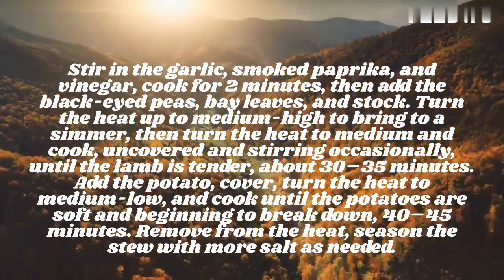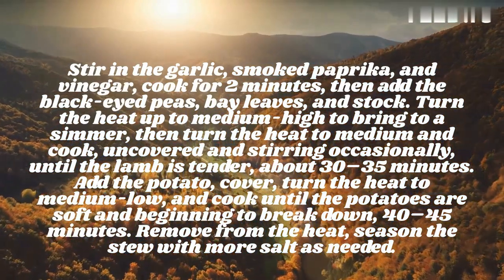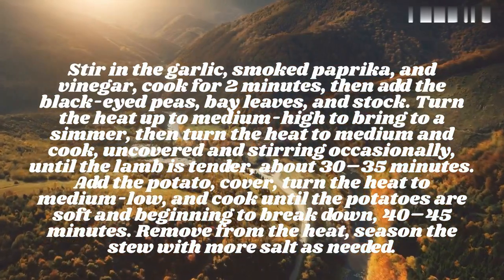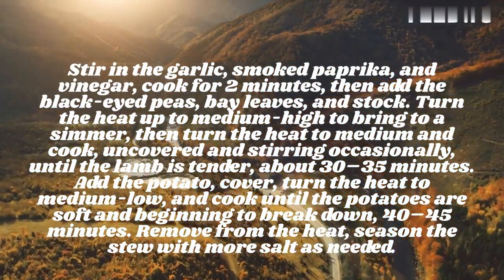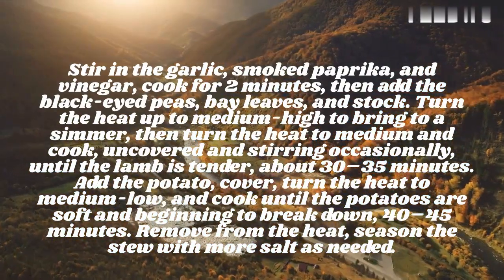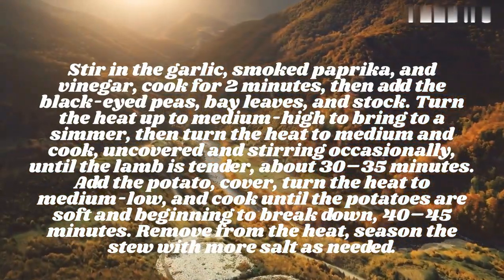Stir in the garlic, smoked paprika, and vinegar; cook for 2 minutes, then add the black-eyed peas, bay leaves, and stock. Turn the heat up to medium-high to bring to a simmer, then turn the heat to medium and cook, uncovered and stirring occasionally, until the lamb is tender, about 30–35 minutes.